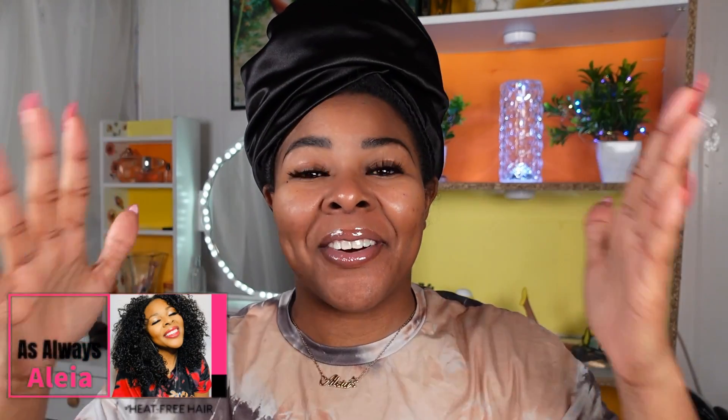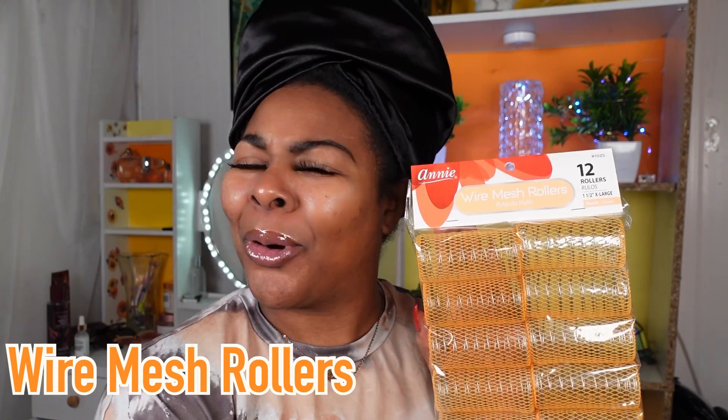Hey y'all, what's up and welcome back to another video of As Always Aaliyah, where we always keep it real. Y'all, we are trying something new today and I have with me wire mesh rollers.